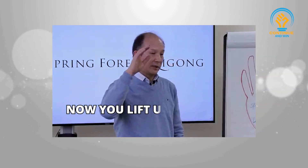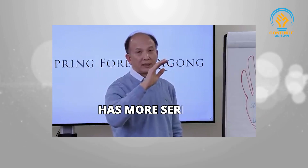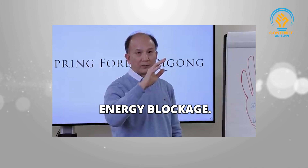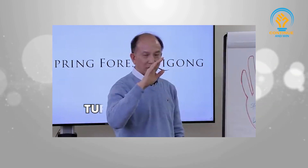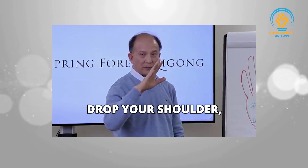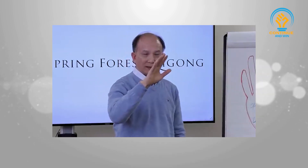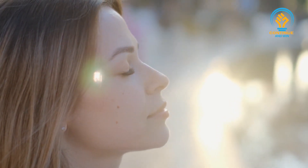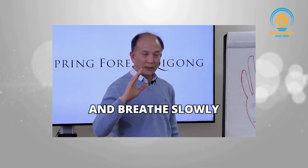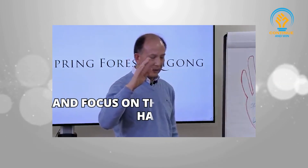Now lift up your hand and detect the energy blockage. Let's see what part of the body has more serious blockage. Scan slowly — just slowly move your hand. Drop your elbows, drop your shoulders, stretch your fingers slightly open, and detect. Scan from the head down to the feet. Breathe slowly and gently while you're doing so, and focus on the feeling of the hand.